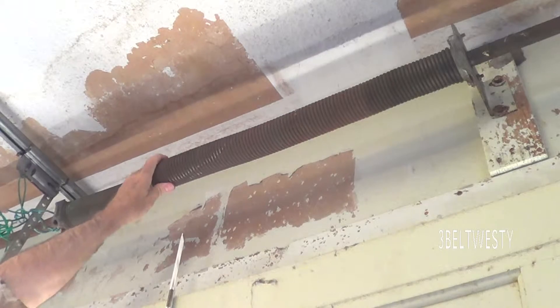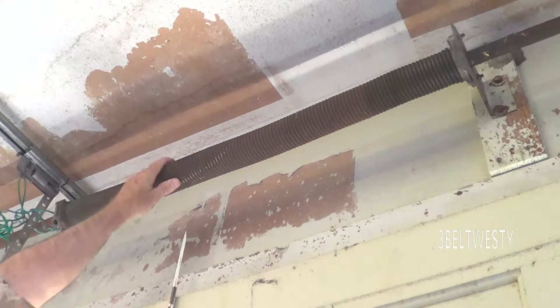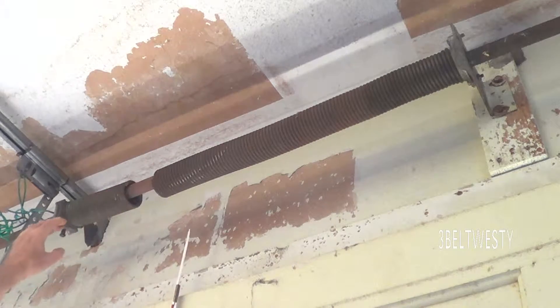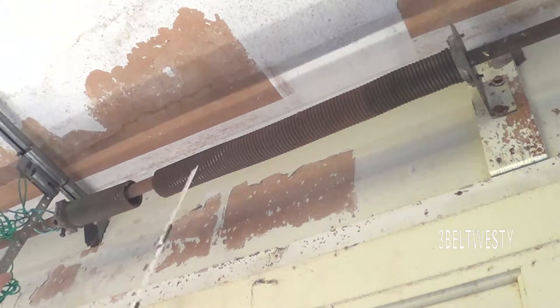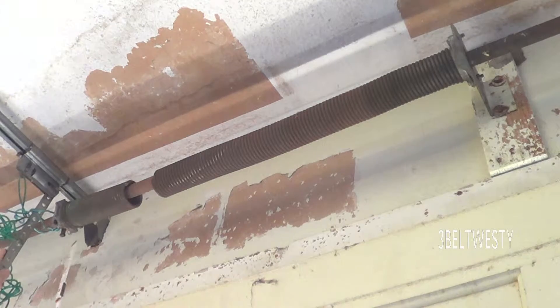Now I can handle this because there's no tension on it since it's broken. If this spring is under tension, you've got to be careful because it's like you're fooling with a bomb. It can come undone, grab your fingers, rip your fingers off. You really want to have a professional do that if you don't know what you're doing. But this is a broken spring, so there's no tension on it.